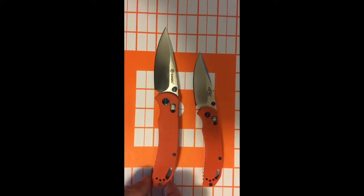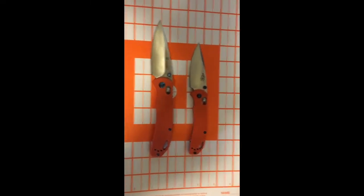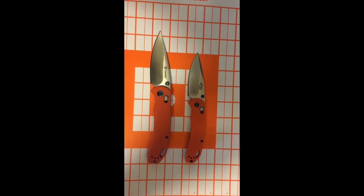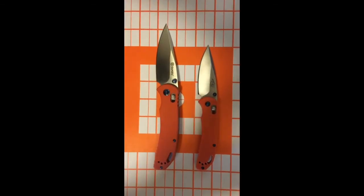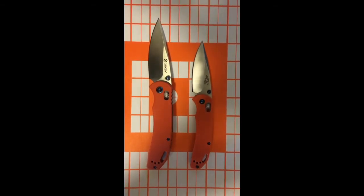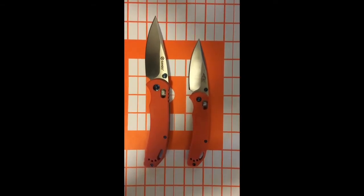What's confusing a lot of times is they don't show these right next to each other. They're very similar designs based on a Pro-Tech — not an exact copy — and definitely for less than $20, both of these are well under $20. The smaller one was less than $15, if I recall correctly.